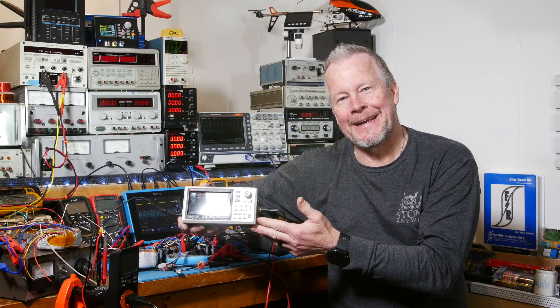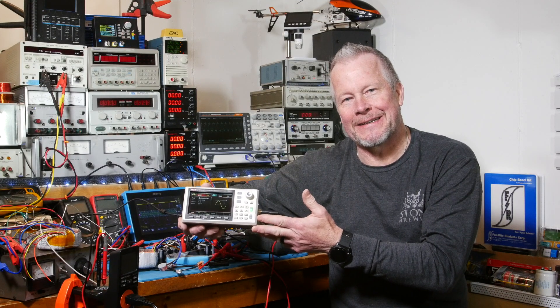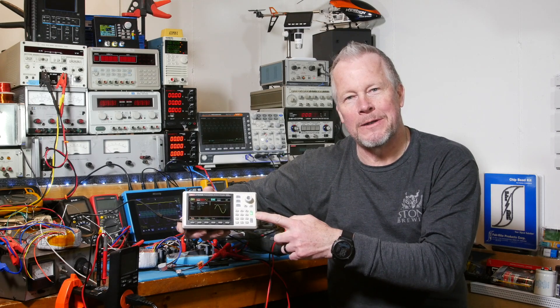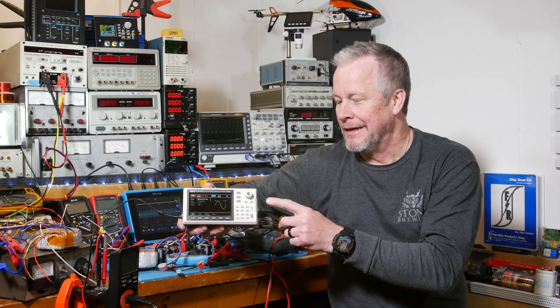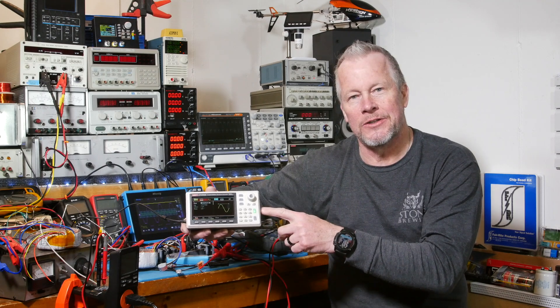Hey guys, what's up? Eddie Aho here with kissanalog.com. Today what I want to do is take some THD, some total harmonic distortion measurements on this Unity generator.